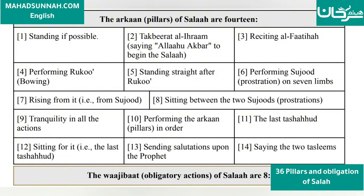11. The last Tashahud. 12. The sitting for the last Tashahud. 13. Sending the salutation upon the Prophet ﷺ. 14. Saying the two Tasleems.